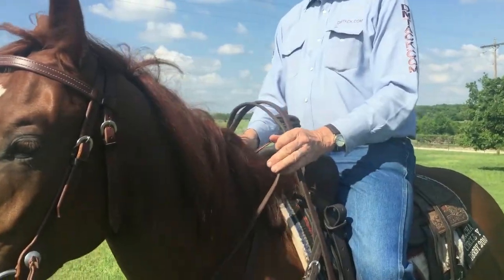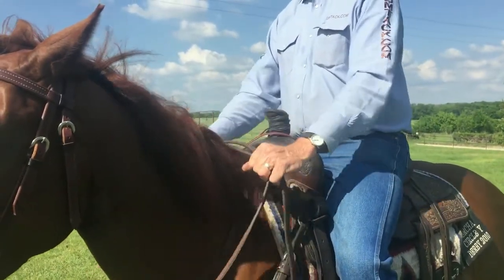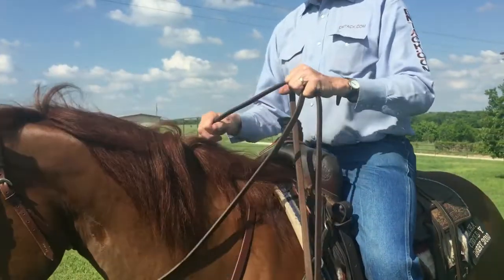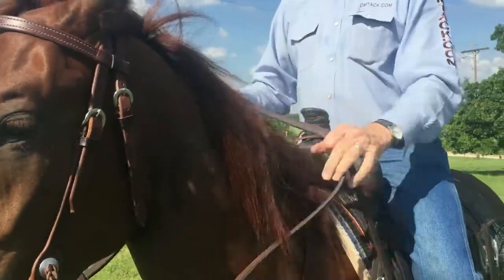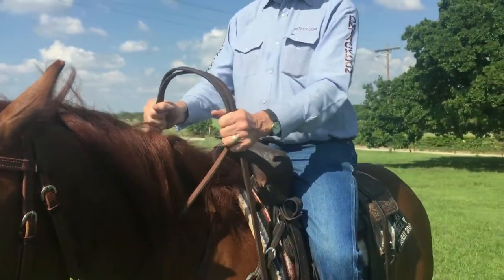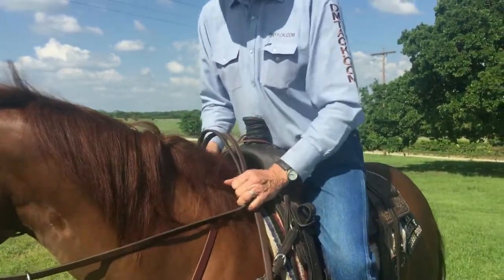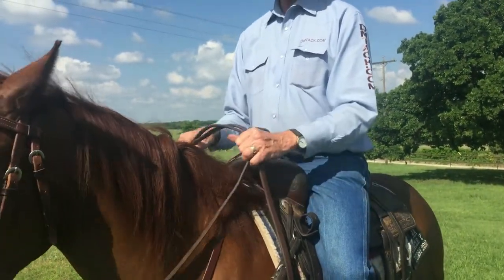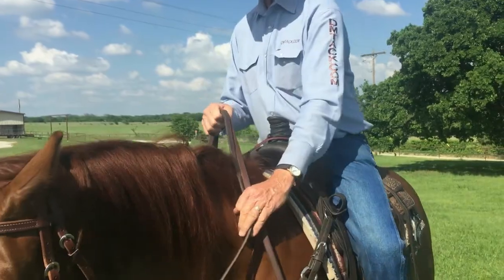In some of your AQHA classes, you have to have a bridge over the neck. It's not legal to have both reins on one side. So for me, I try to keep one rein on each side with a bridge over their neck like that. That way, I know I'm legal in every class and I don't have to worry about it, and I can adjust my reins real quick.